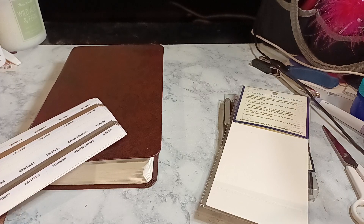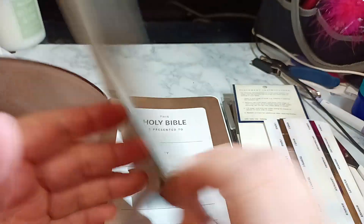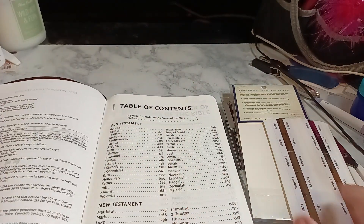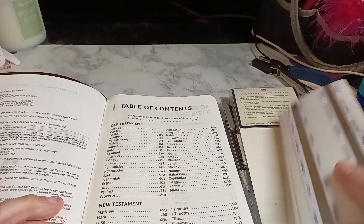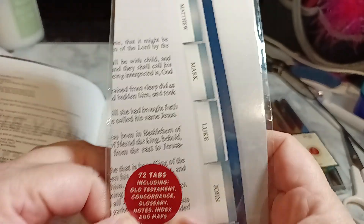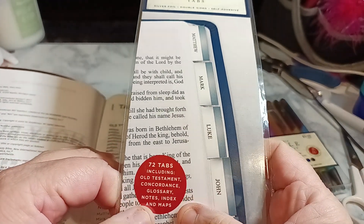So what I used to do — and it's saying to do it on the right side. So this is just the table of contents. It has notes, index, glossary, index, and maps.